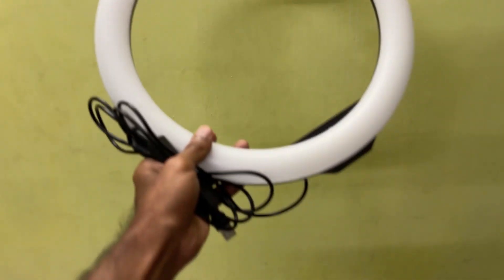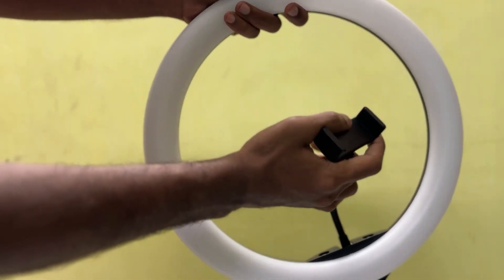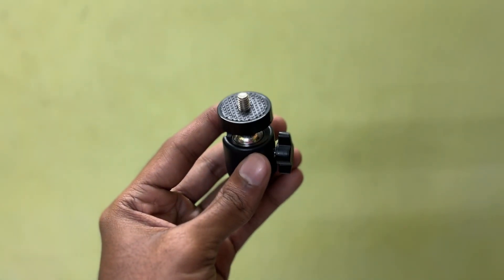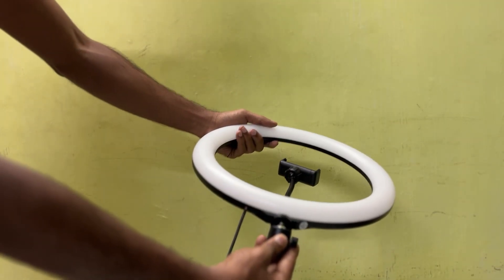First thing, out of the box we will get a ring light, a tripod, a flexible phone mount, and finally a ball head. You can mount the tripod and use the light in 360 degrees. This is the box.